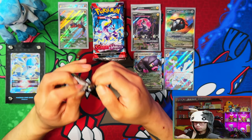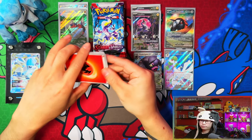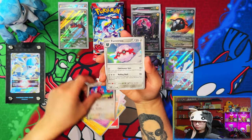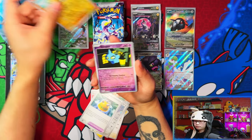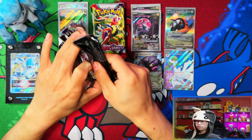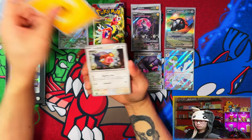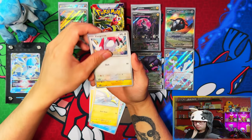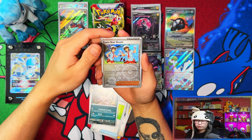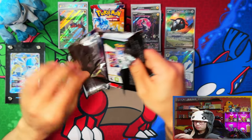My preferred game was Scarlet. I wanted to do a commentary reaction video but something went wrong with the recording, so I scrapped it and ended up playing Violet on my own time. I completed the Pokedex — 400 of 400. I enjoyed it, apart from the bugs and optimization issues, it was a good game. I'm still thinking I might do a playthrough again, though it won't be as authentic reaction-wise since I already know the story.